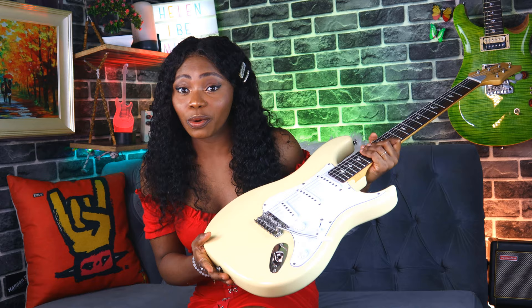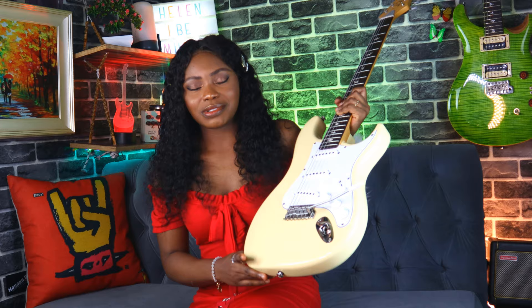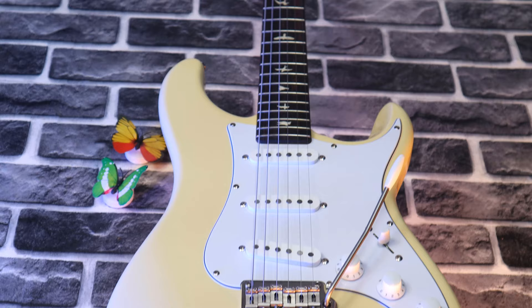So let's dive into the specs. This body is made with poplar wood, as opposed to alder which is on the original Silver Sky, with a two-point steel tremolo system. The SE comes in four gorgeous colors: Dragon Fruit — that color is gorgeous — Moon White, Evergreen, and Stone Blue.